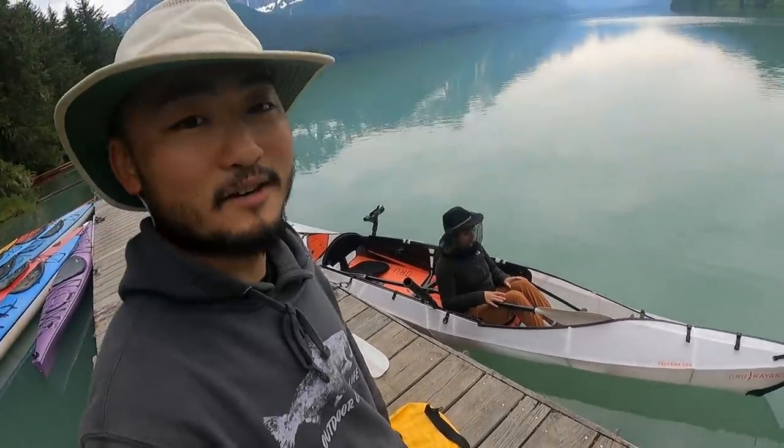What's up guys, welcome back to another episode of Outdoor Chef Life. I'm Taku, and Joss and I are at this beautiful lake in Haines, Alaska. We're gonna go do some fishing on our little Oru kayak right here. We have this tandem kayak — we're gonna try it out, see if we can get a fish. There's a lot of fish jumping out there; I heard they're Dolly Varden and sockeye salmon. Let's go.